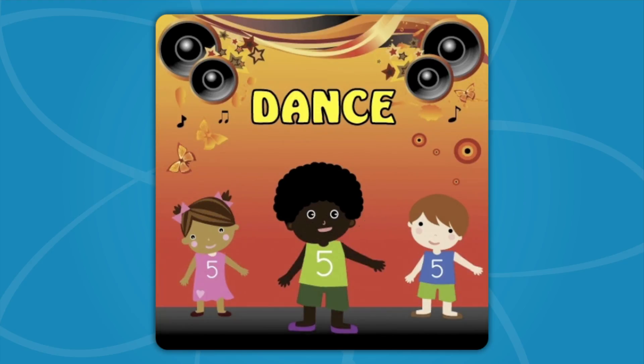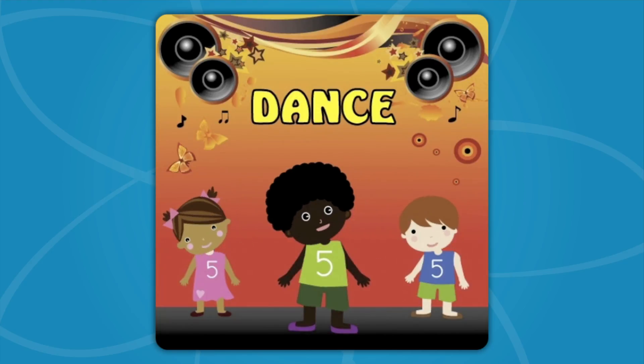Dance! Now raise your hand way up high! Wave it in the air like you just don't mind! Now move your feet, side to side! Count to 100!